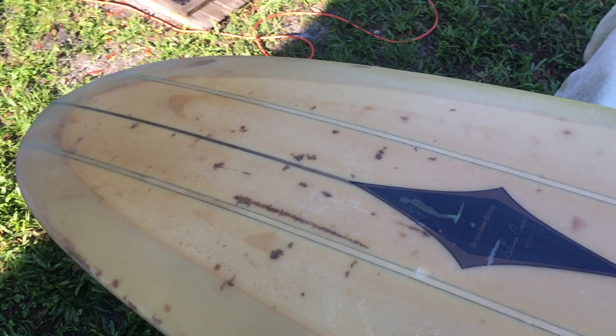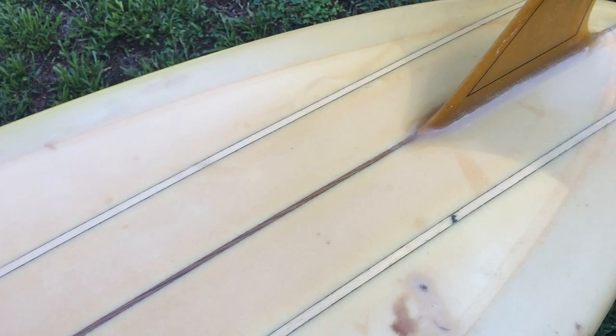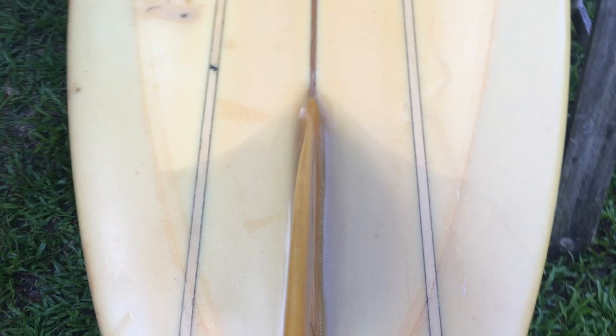That makes this board a second generation Lance Carson model. The first generation had all three stringers made of redwood. The second generation, they added the balsa to replace the original redwood to cut down on the weight of the board. And then in the third generation, they replaced the balsa with high-density foam, which was becoming popular from 1966 on.